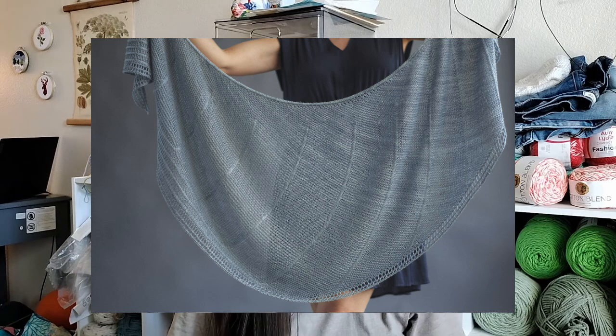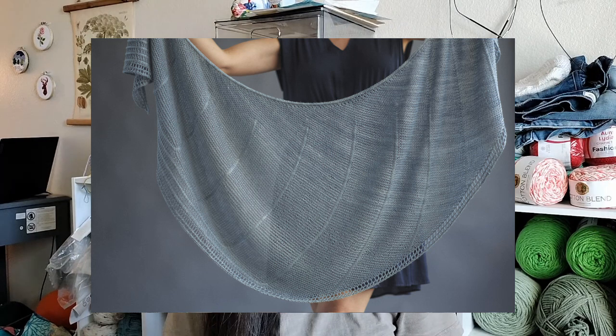Next up is also Expression Fiber Arts. This is Galeen. I started this March 29th. I am using the suggested yarn — they have reconfigured this pattern for a different yarn base, so there are both options. I am using the original suggested yarn, which was the Allure Silk Fingering in the color Sterling Silver. This is 100% Mulberry Silk, so it is very silky, shiny, and drapey, and it is gorgeous. But just like Entangle, I'm kind of over it. It's gigantic and it's going to be huge, but it's a lot of work and I need to do 30 minutes a day just like the other one so I can get it done and get my needles back.